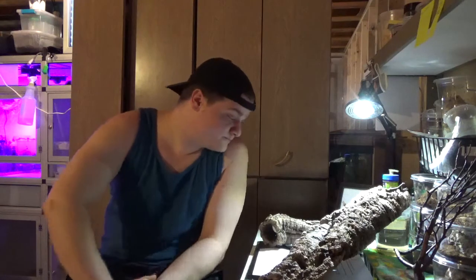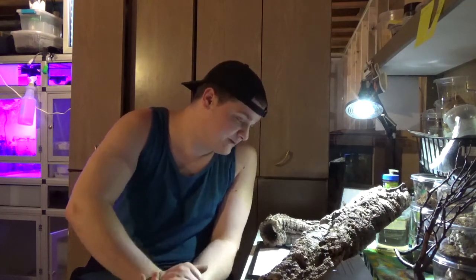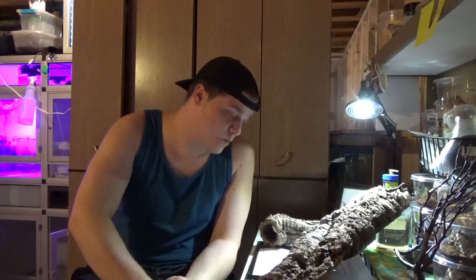It's native to Africa — South Africa to be exact — but it has a pretty wide range.